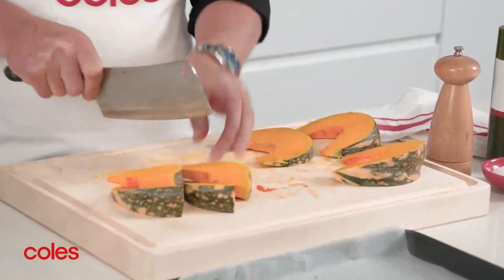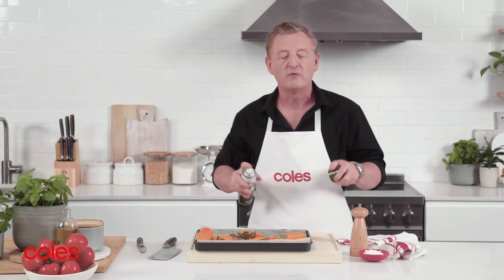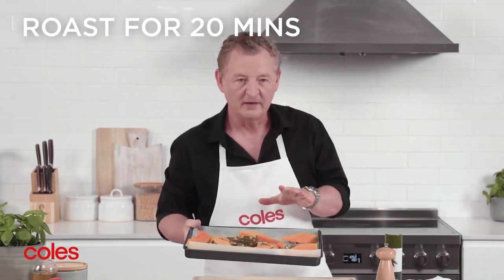To roast the pumpkin wedges, preheat the oven to 190 degrees Celsius. Put the pumpkin wedges on a tray and spray them all over with olive oil spray. Roast them for about 20 minutes.